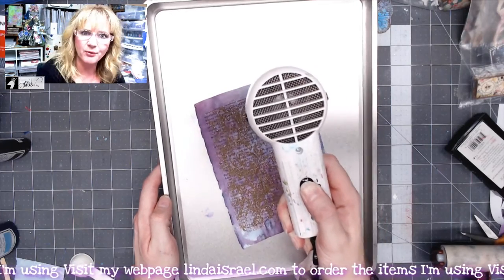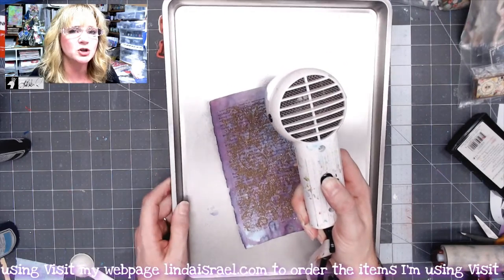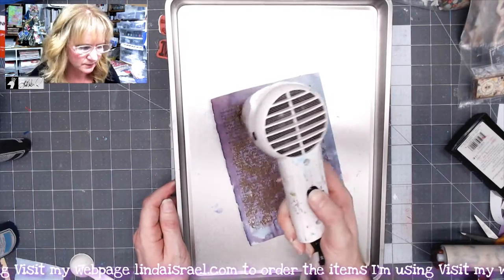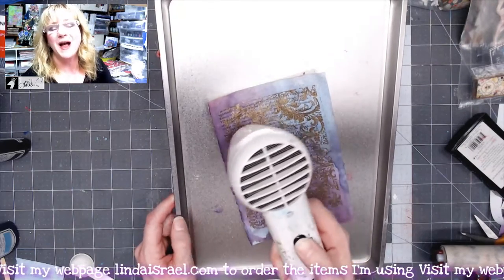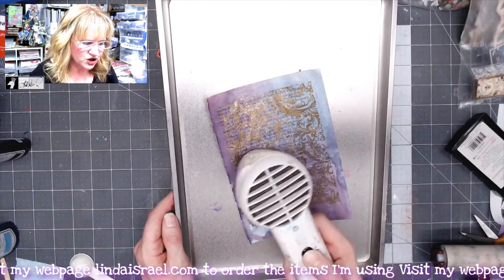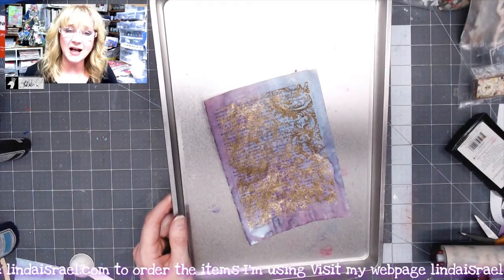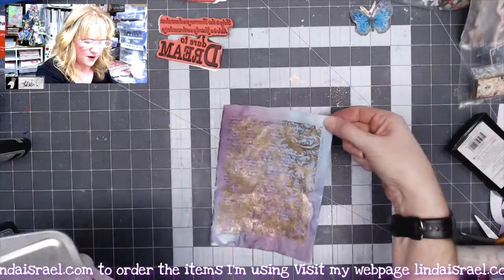You don't really want to breathe in the particles — I don't care what brand it is, just have a little bit of safety. So if you know you're going to do a lot of embossing, you might want to wear a face mask to prevent breathing in those particles, like what a painter would wear. I try to keep my face far away from my project while I heat emboss this. As you will see, it will start to change colors from the more dull color to a little bit more shiny and gilded look. It's going to be hot, so you don't want to touch it right away.